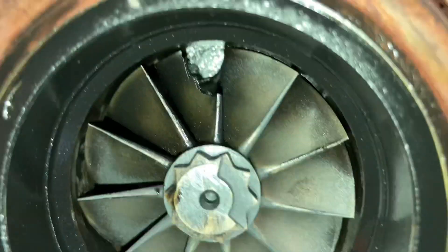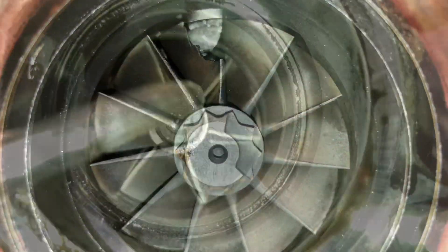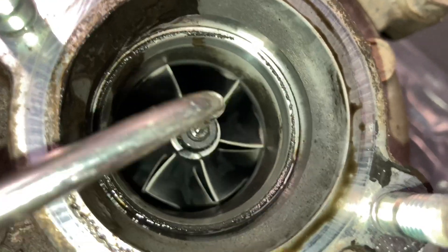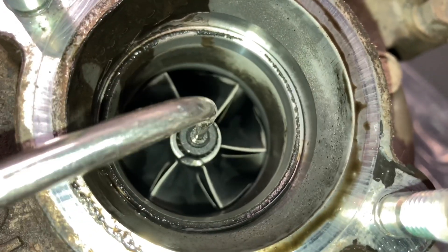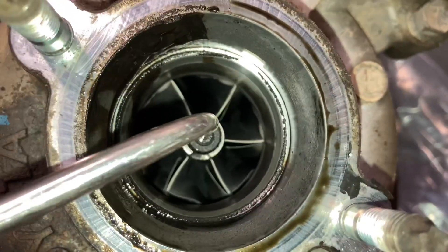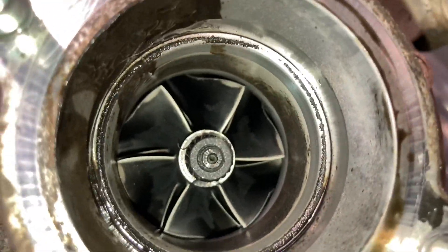That's not turning very well - look what's missing there. Have a look at the outer of the turbo - it's just rubbing on the housing there, out of control. That's a pretty bad one. Bits and pieces gone everywhere. That's what we call catastrophic failure.